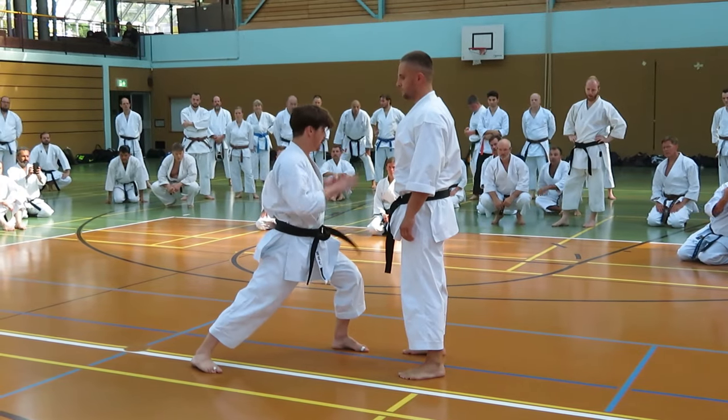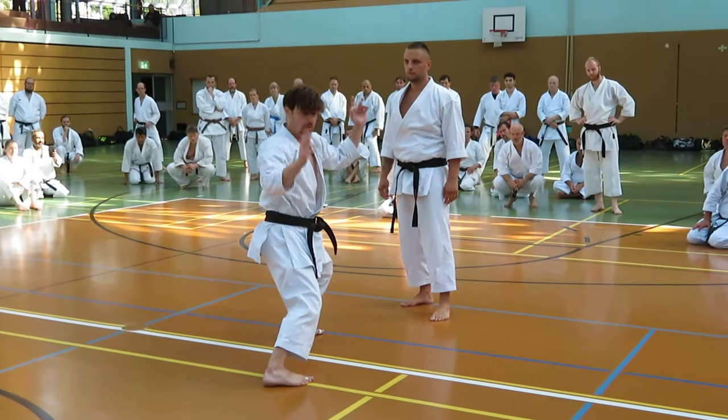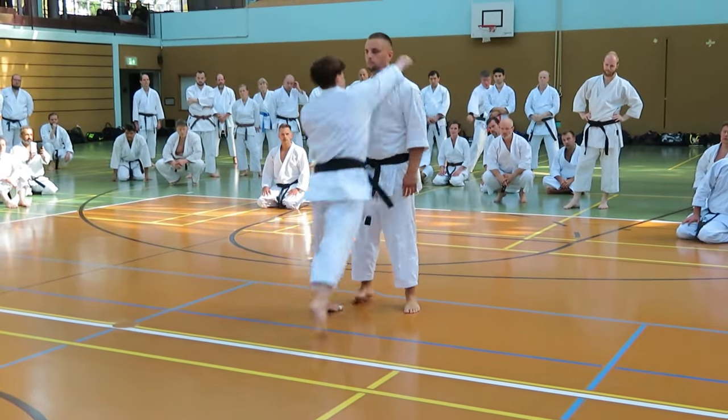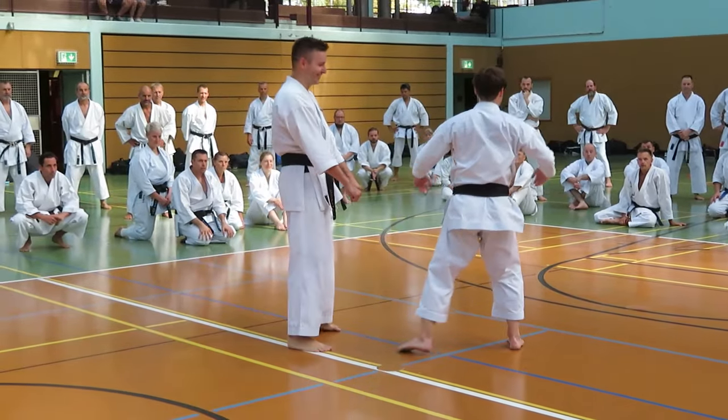I'm going to show you how to do it. Here is soft. Soft. More strong, more agile. Yes! Good. More soft. Okay? Just soft.